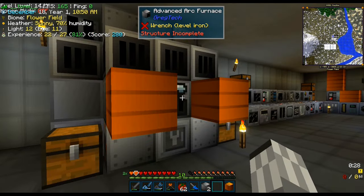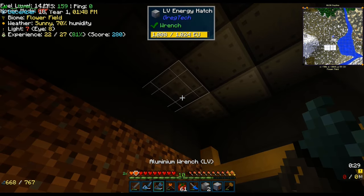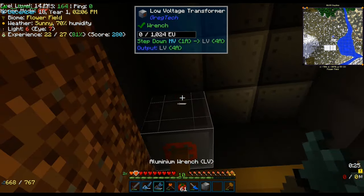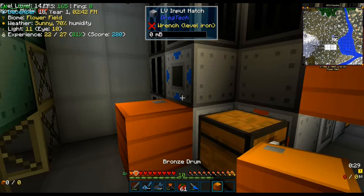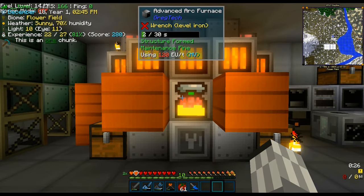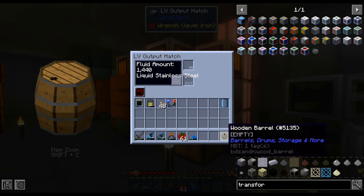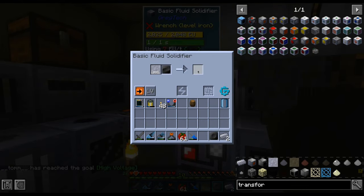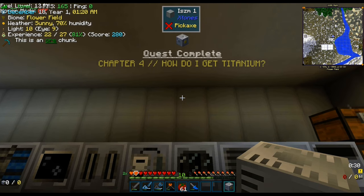However, the structure does not form anymore — the issue is probably that we have one less steel casing than the minimum. Since we need all of these hatches, the only solution is to swap the two LV energy hatches with one steel casing and one MV energy hatch. Now the structure is indeed formed and we can input the gases, thus starting the process for making stainless steel. This is a really hot substance, so we have to move it with our wooden drum. Finally, we solidify it to obtain the so-wanted stainless steel, which we use to rush an HV machine hull, thus unlocking the next tier.